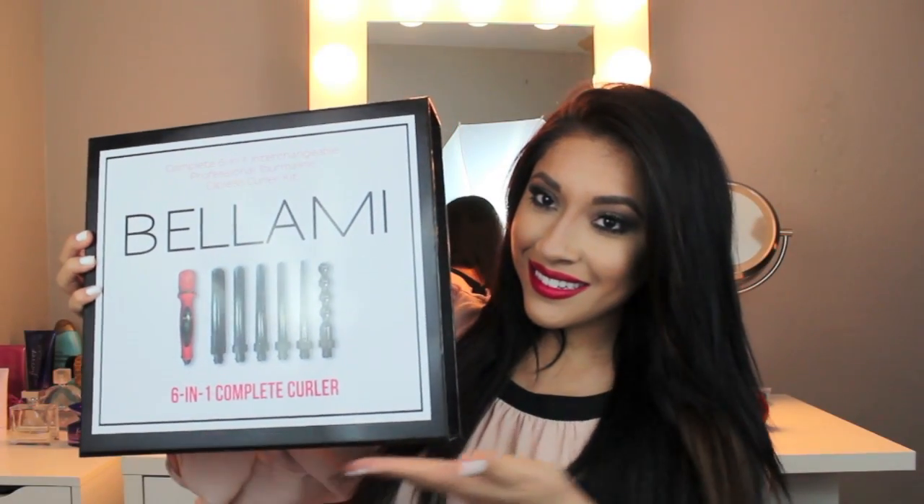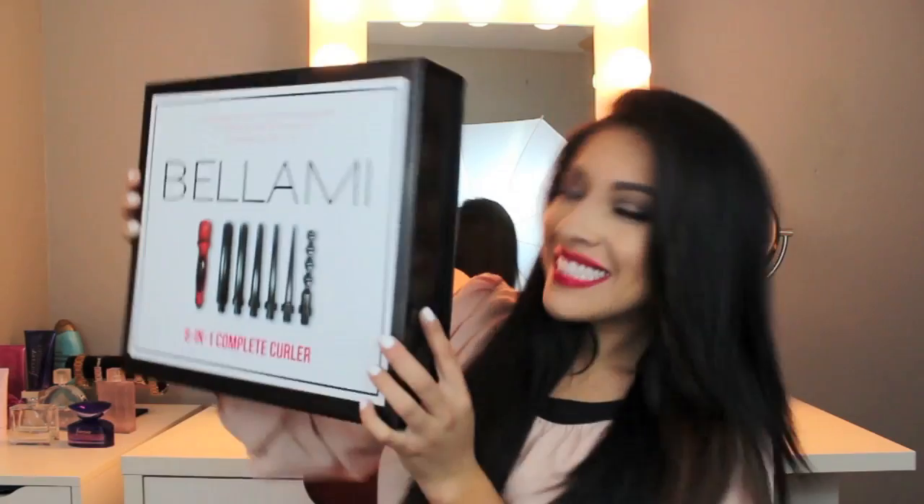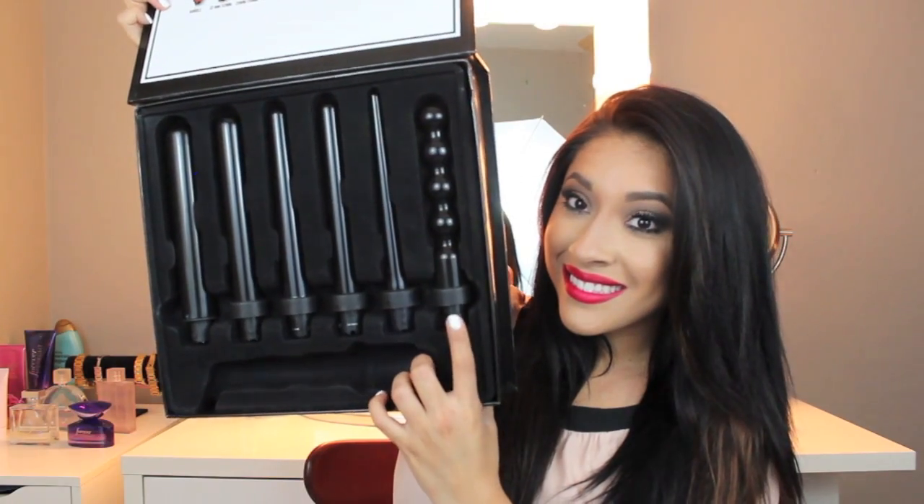Let's go ahead and begin. I'm going to start by using my 6-in-1 Complete Curling Set from Bellamy — love it. I'm going to brush my hair and just part my hair from the bottom to the top.